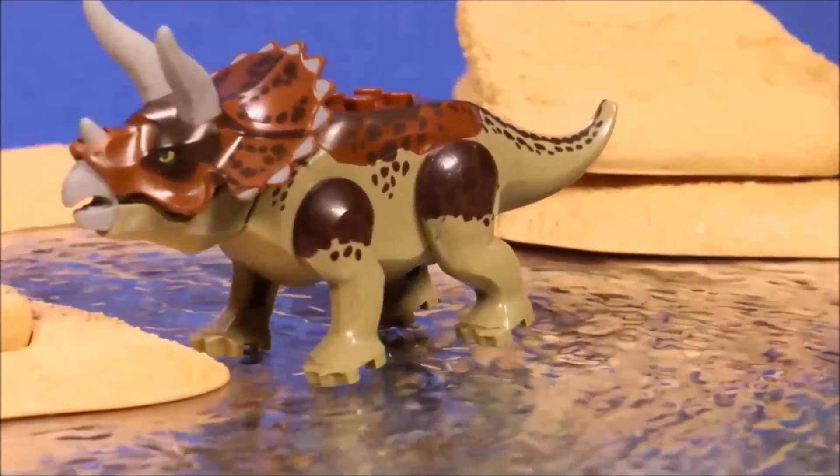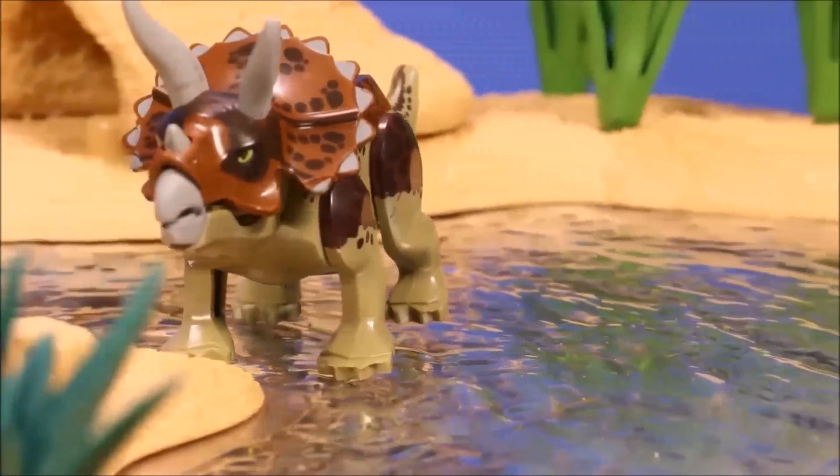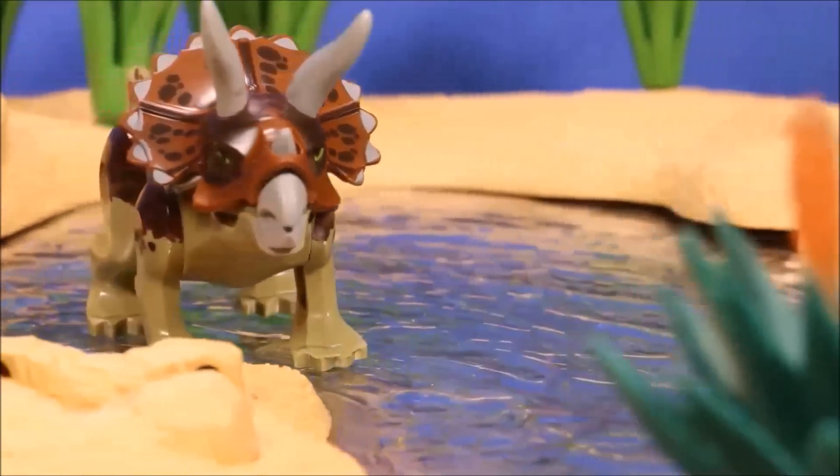With the Triceratops, I don't have the original one, so here is the knockoff.